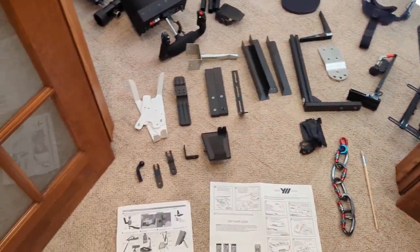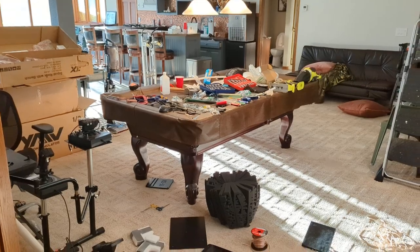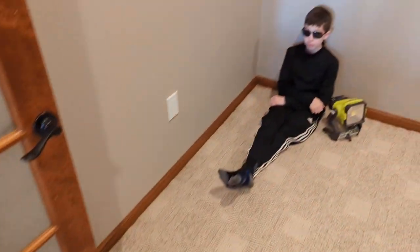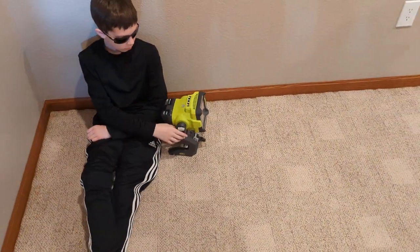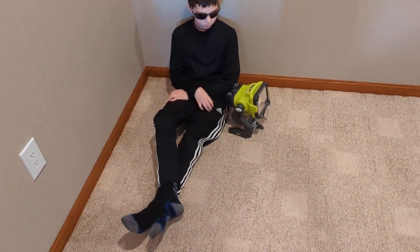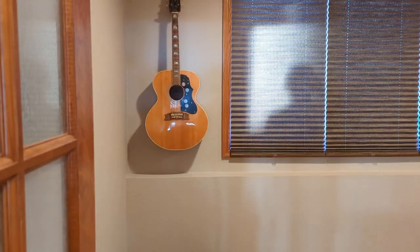So grab a cold one, sit back, lock the bathroom door — we'll go through all this stuff. This is my son Jackson. He's going to help with lighting when we go in close on the wiring, because it's all black and I want to make sure it's lit up well so you guys can see it. I'll try to explain it as best I can because it's pretty complicated looking from a distance.